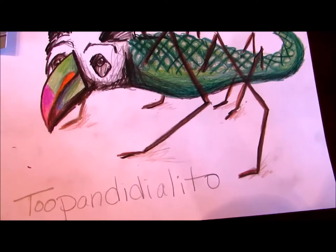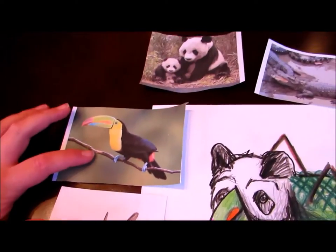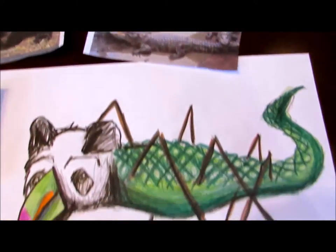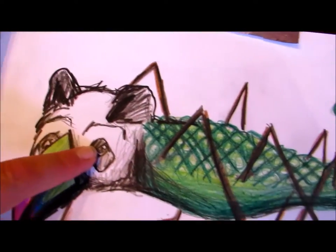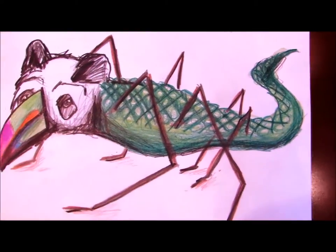For example, on this Tupanda Deolito, this person drew a mosquito, a toucan, a panda bear, and a crocodile. So you've got the toucan beak, the panda face, the crocodile body, and the mosquito legs.